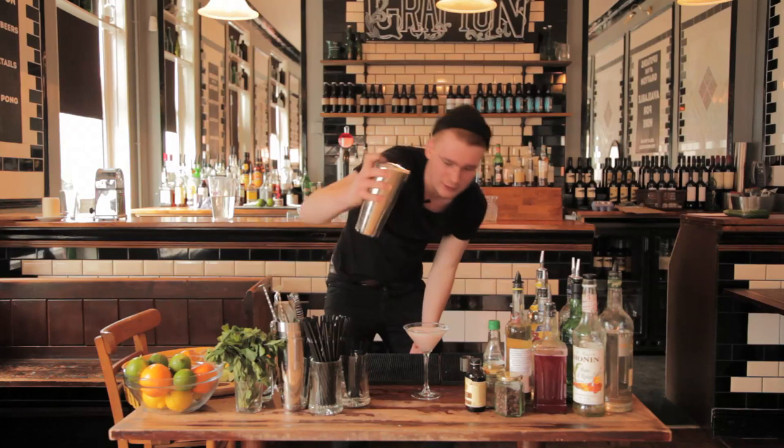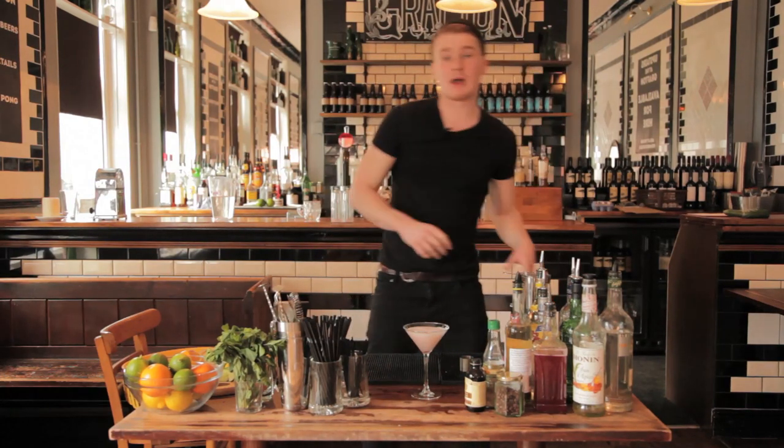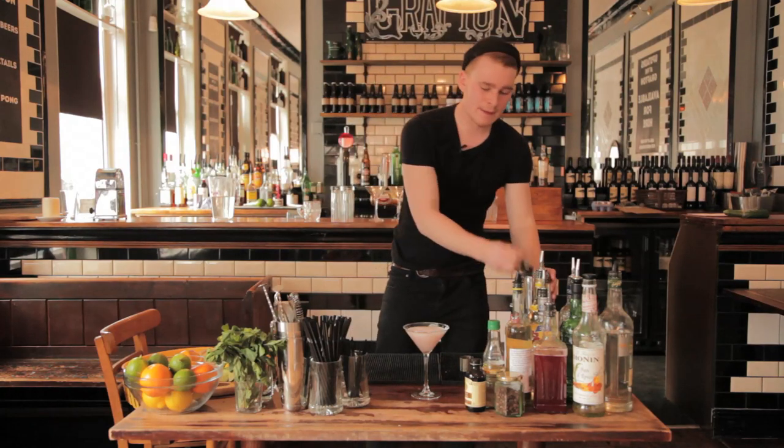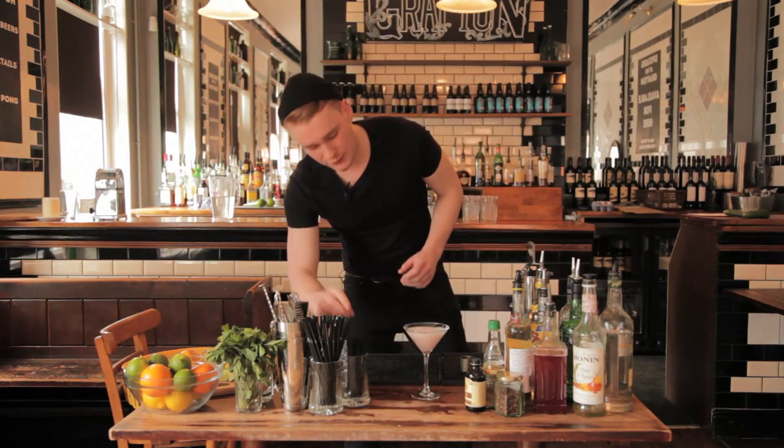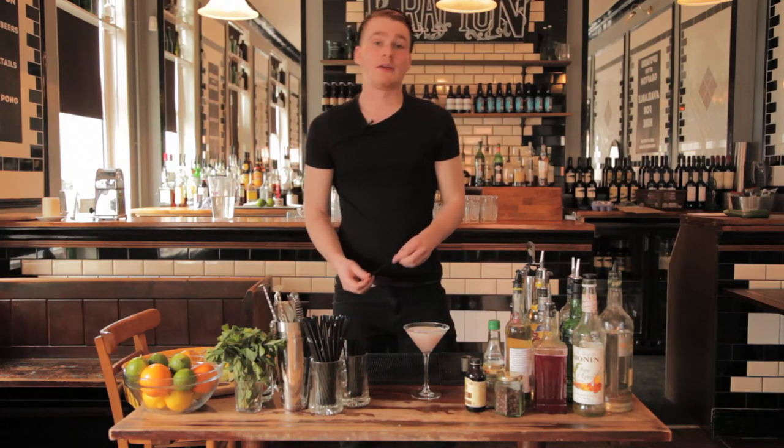Let that settle for a couple of minutes — like a pint of Guinness, you've got to let it settle. You should get this nice thick creamy head on the top. And that is a Clover Club.